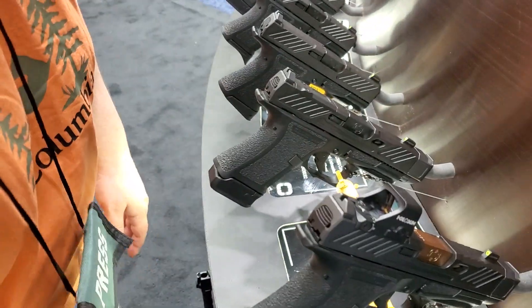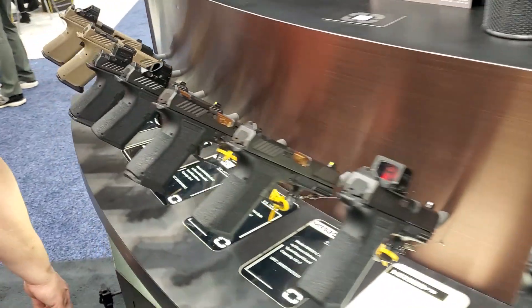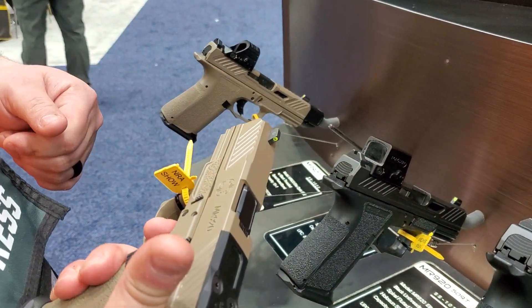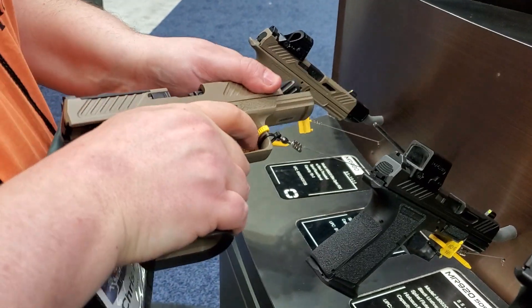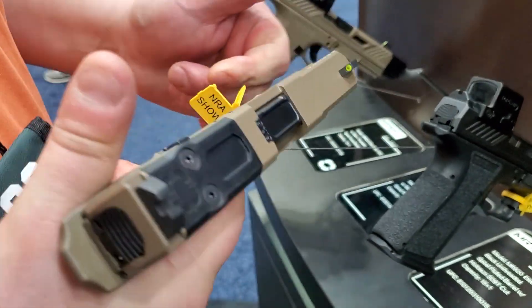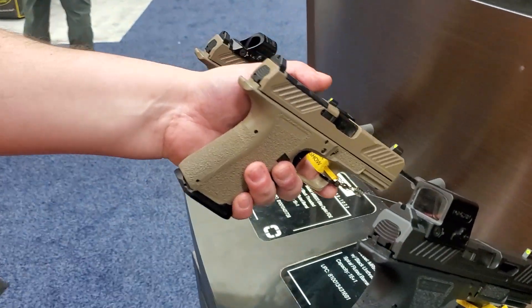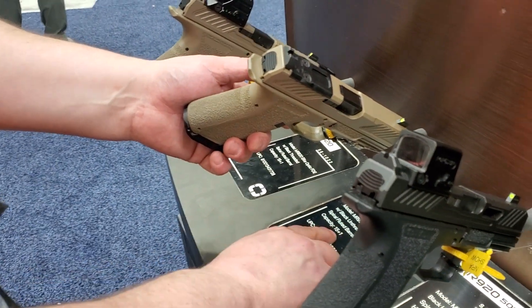We'll come over here. Maybe the poopy brown ones are better. So here's a poopy brown one. They're okay. Again, if you can see the barrel, it's got all the twist in it — blacked out sights. This is the MR920 Combat Optic.